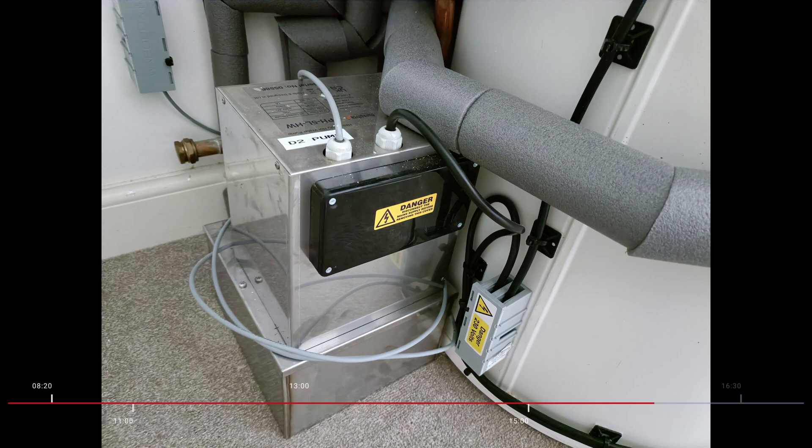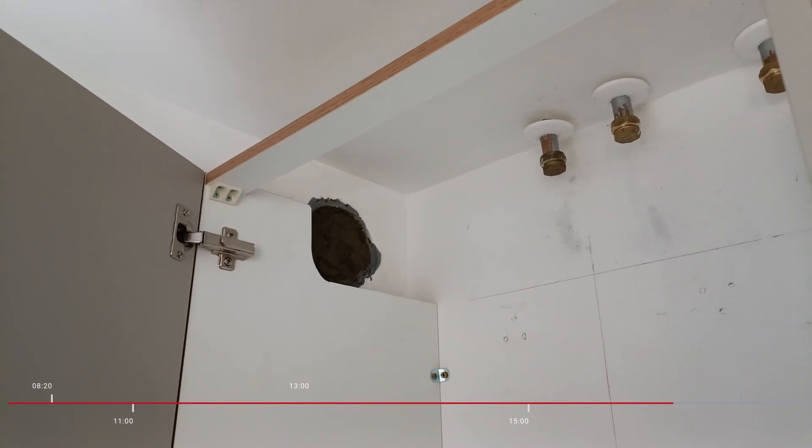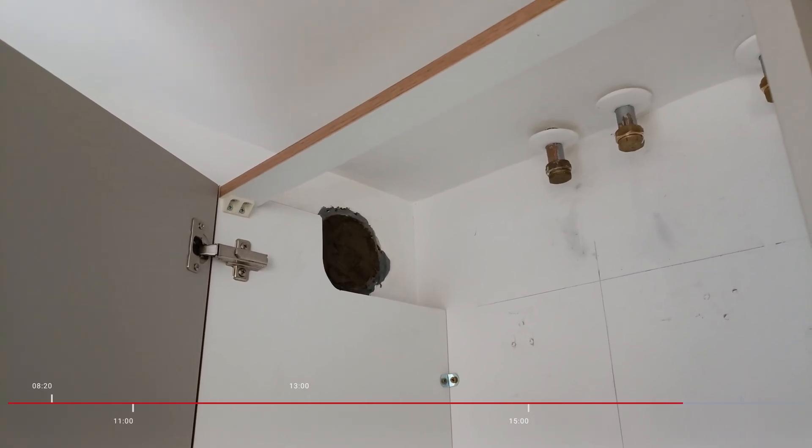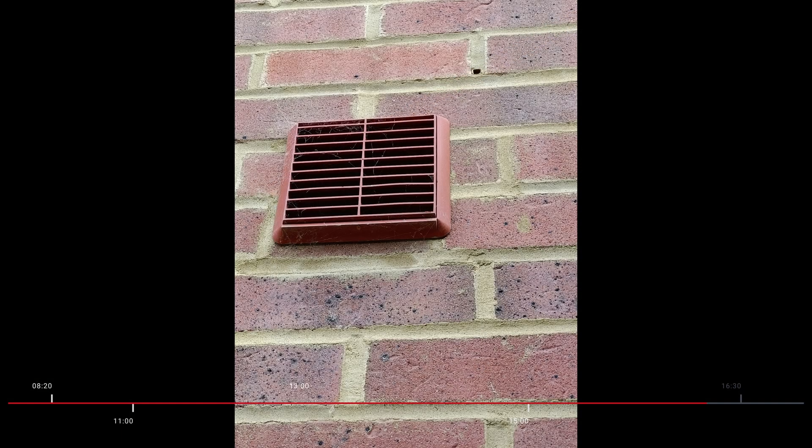They were then lagging pipes in the loft and also filling in the old flue with an expanding foam, which filled it nicely and really did the job well. On the outside, we decided to cover the expanding foam with the old grill that had been used over the flue before.